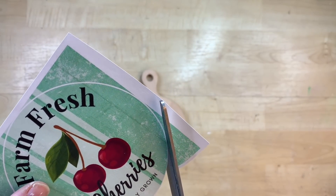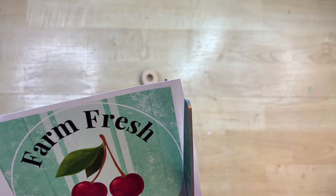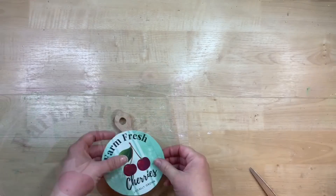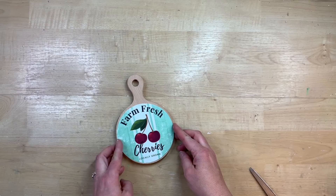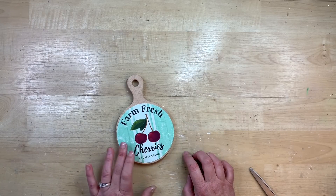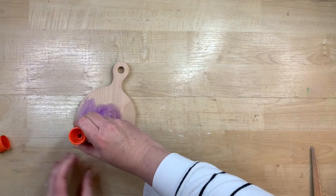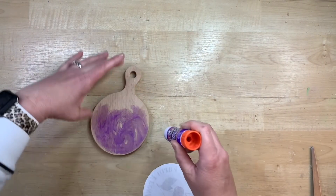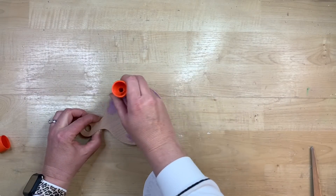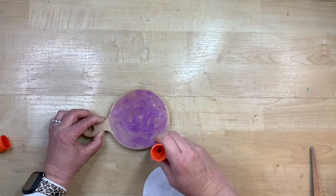If you're familiar with Canva, it'll be very easy for you. I placed a circle around this one so I would know kind of where to cut. I could have even just glued it onto the cutting board and then sanded it off like I've done before, but I decided to do it this way this time. And I'm going to use some purple Elmer's school glue when I glue this down to give a good firm hold.